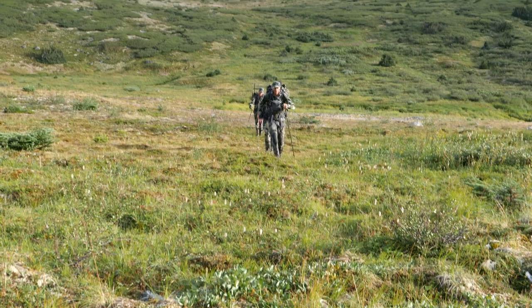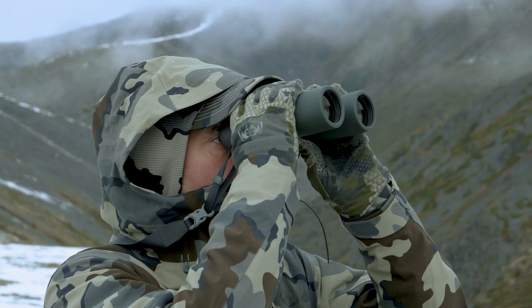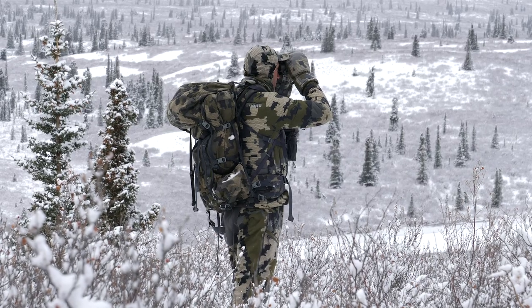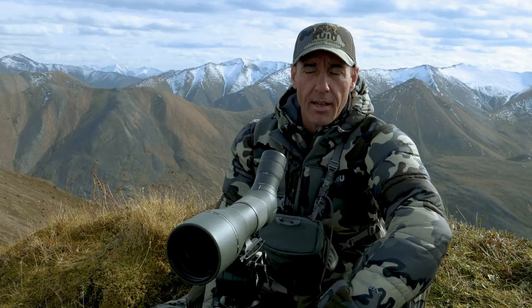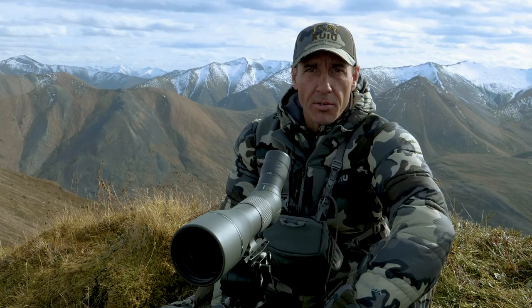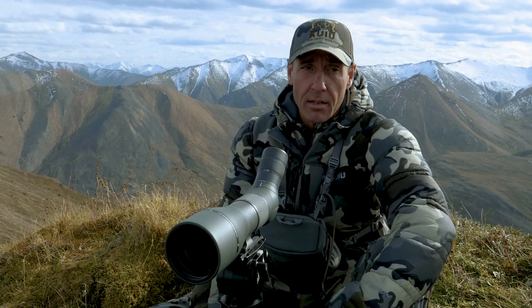I tend to spend a lot of time in sheep country and cover a lot of ground, so I'm going to talk about optics and how important they are. I use the Vortex Razor 10x42 UHDs. I find that 10-power binocular is just the perfect size for me. Some guys like 12s and some will even carry 15s, but without a tripod there's no way I can hand-hold those. I spend a lot of time traveling, coming up a valley and wanting to glass a side hill standing with a backpack on — I can't do it with 12s. So 10 is the max.